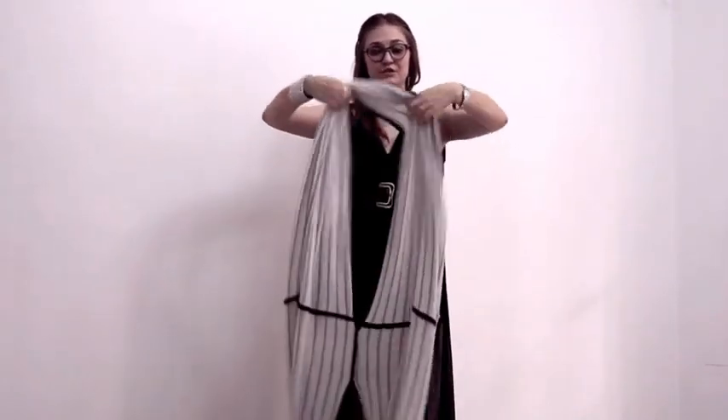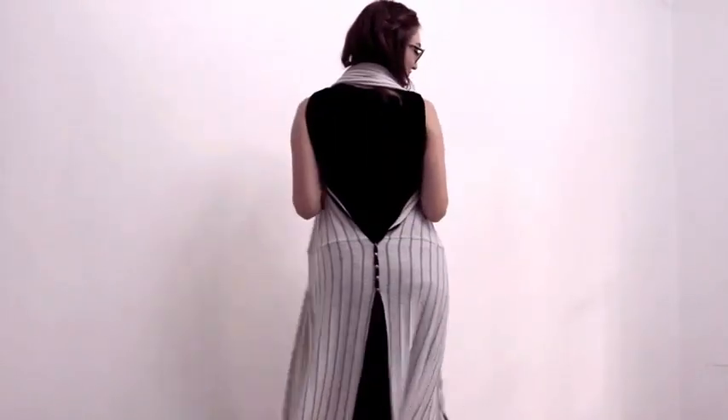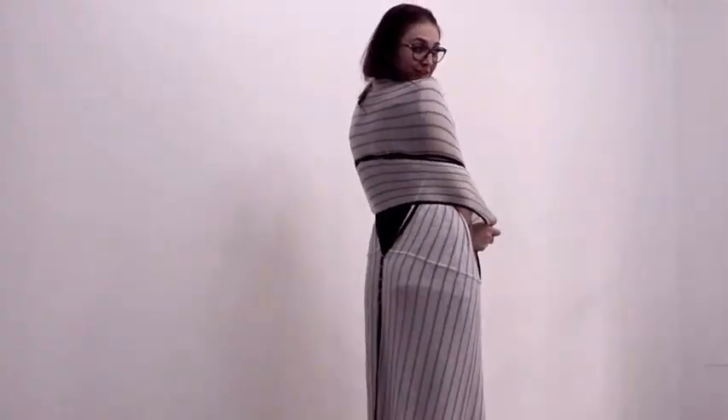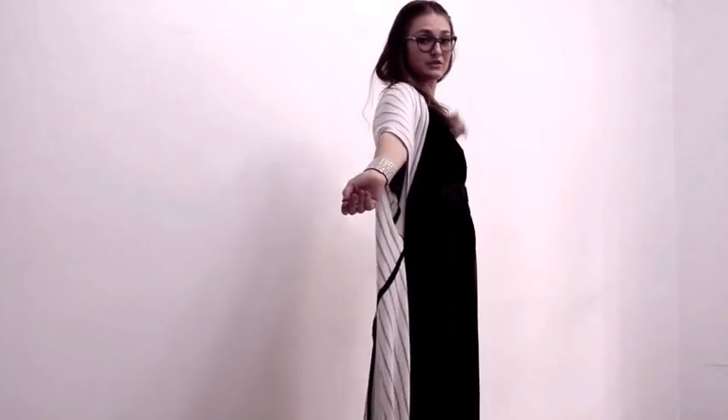We're going to take it off and turn it into a halter first by going for the middle hole, both hands and back. We're going to take the excess fabric and drape it over your shoulders just like this. And then put your hand through the hole, the armhole that you can see.